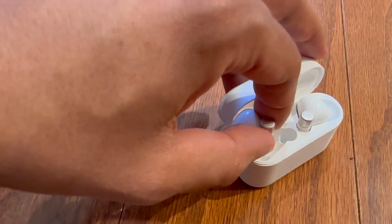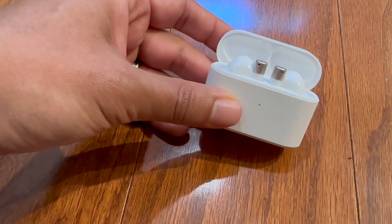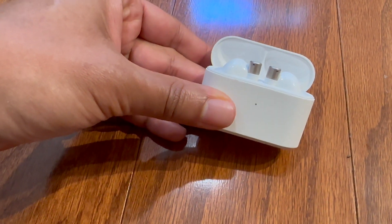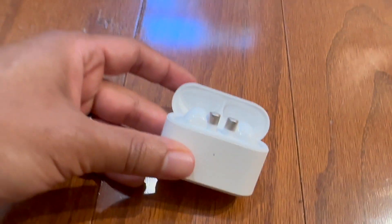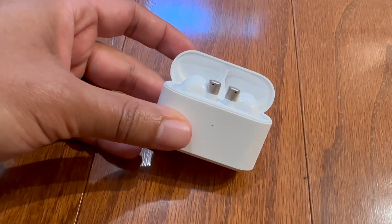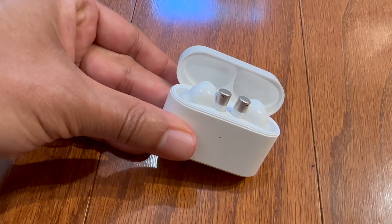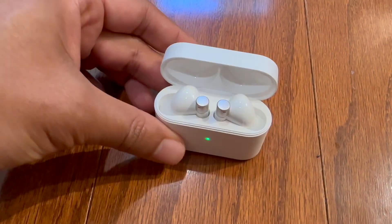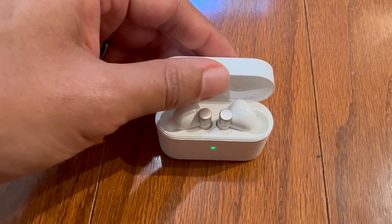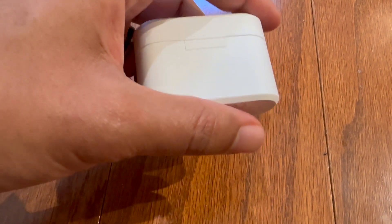Communication is key, and the Q30 excels in this aspect with six microphones and an AI-driven algorithm. This will help your calls come out crystal clear and you won't have any issues in a noisy environment — say if you were on a subway or in an airplane. It also has a 30-hour play time, so it's going to be really reliable for your long listening sessions.